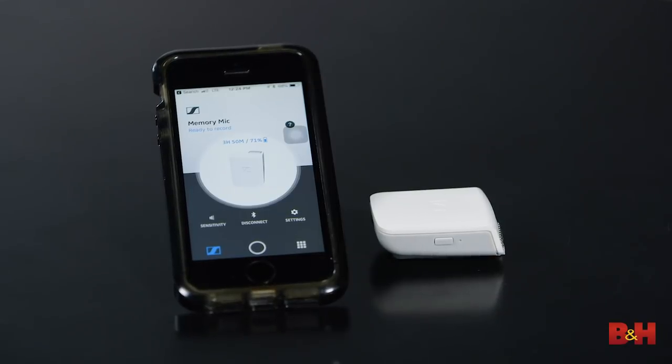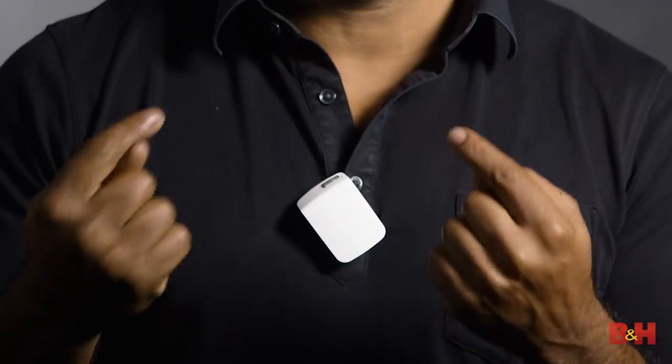It's a pretty cool device that lets you record broadcast quality audio while recording with your smartphone. There are other microphones out there that are meant to work with mobile devices, but the main difference is that after making the initial connection to your phone via Bluetooth, the Memory Mic records audio directly to itself, which you can sync back to your phone's audio or video after you're done recording. And just for full disclosure, everything you're hearing today was recorded with this Memory Mic that's right on my shirt.